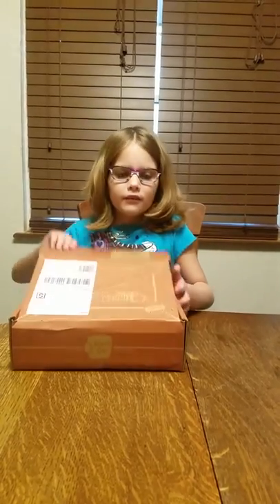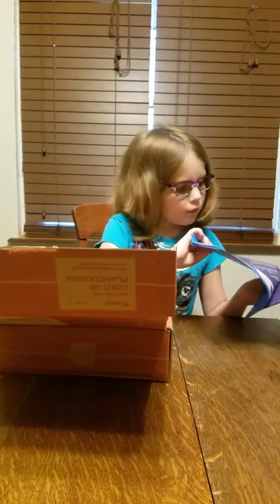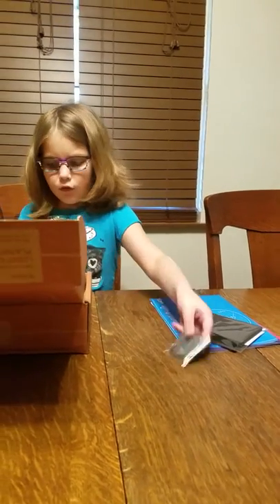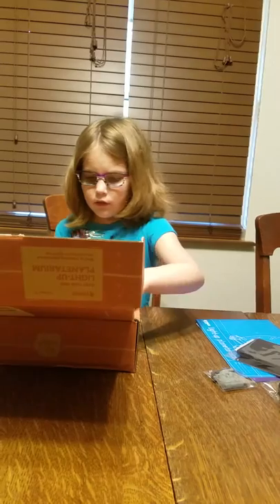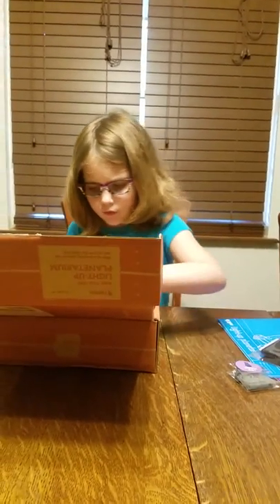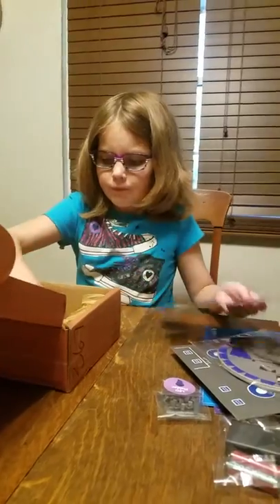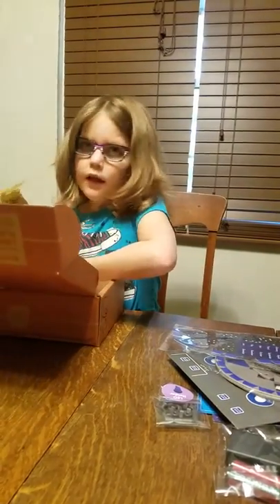Let's open it. So we've got the instructions and a little book, we've got some sticky foam, bolts and screws, batteries, and electronics. We've got a lead holder, a board, the bottom of the planetarium, and a stick.